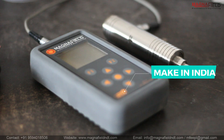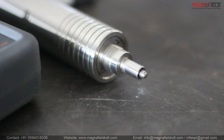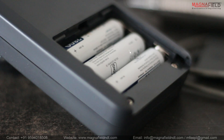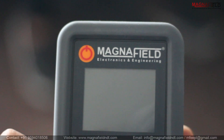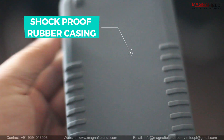Our UCI Hardness Tester is a proud Make in India product. Our small-size diamond indenter probe allows measuring hardness values of all items. It is powered by three AA rechargeable batteries with three to four hours of battery backup. Its large TFT color display, lightweight portable design, and shockproof rubber casing make it exceptionally convenient and handy for use.